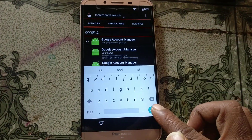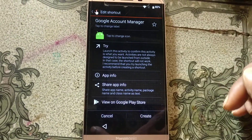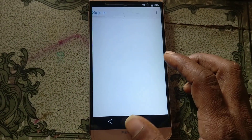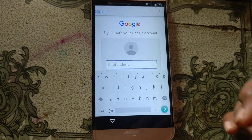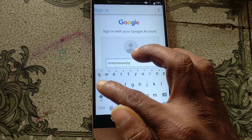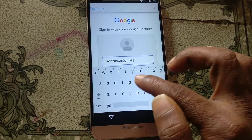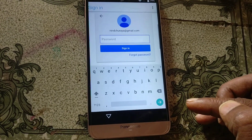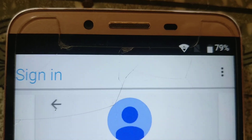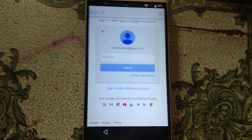Tap here and type 'Google Account Manager.' Scroll down and you will see 'Type Email.' Click Try, then select Browser Sign In and click OK. Tap here and type your own email.